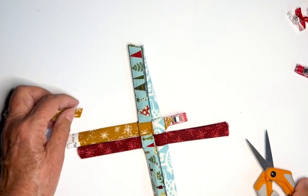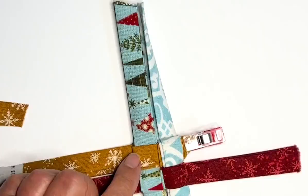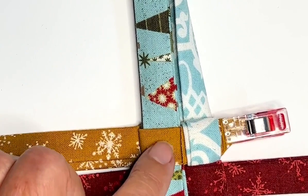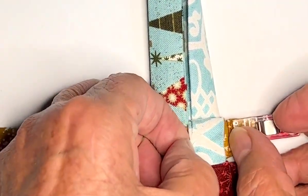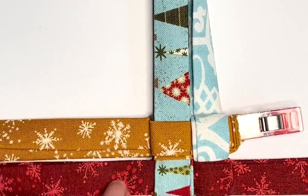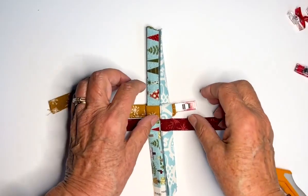Pull just a hair and trim really close — don't cut through the top fabric. You can see the end right there; if you pull this out just a hair, now it's tucked perfectly under there and you can't see it. Now we're ready to do the next one.